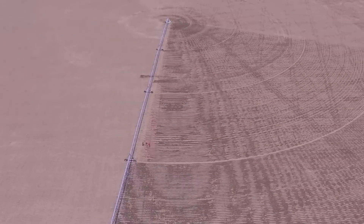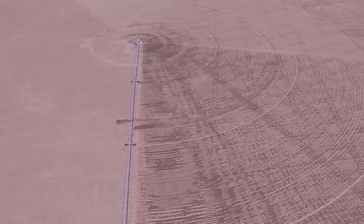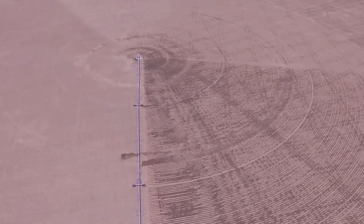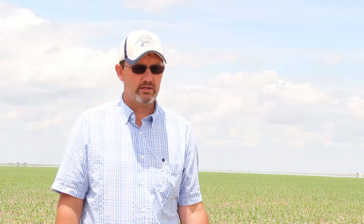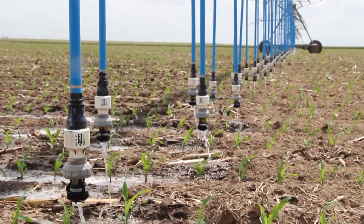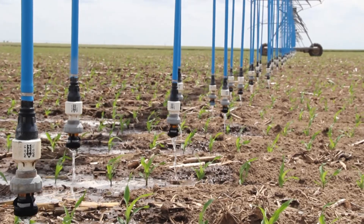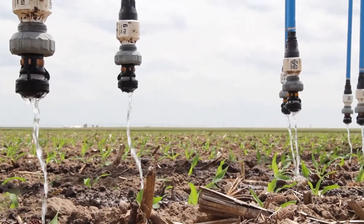One of the interesting things we're seeing is we're able to precisely match up the water use needs on those inside towers directly with the acres available, compared to the traditional nozzle systems we've used in the past, which had a hard time getting spaced wide enough and yet doing a good job of covering the ground without over-applying the water.